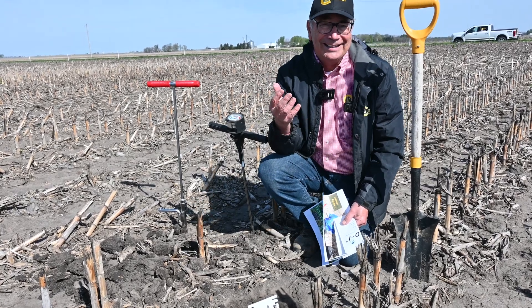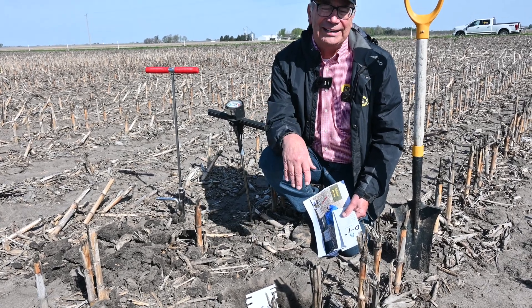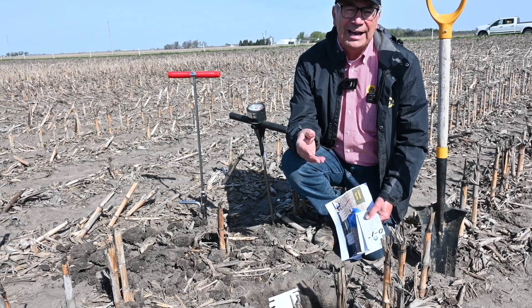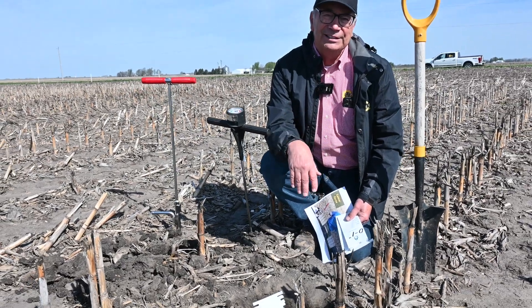We're here in the fertility plots. They're 60 foot wide — applied phosphorus, potassium — and then we have 60 feet without, and then 60 feet with surface applied, and then 60 feet without.